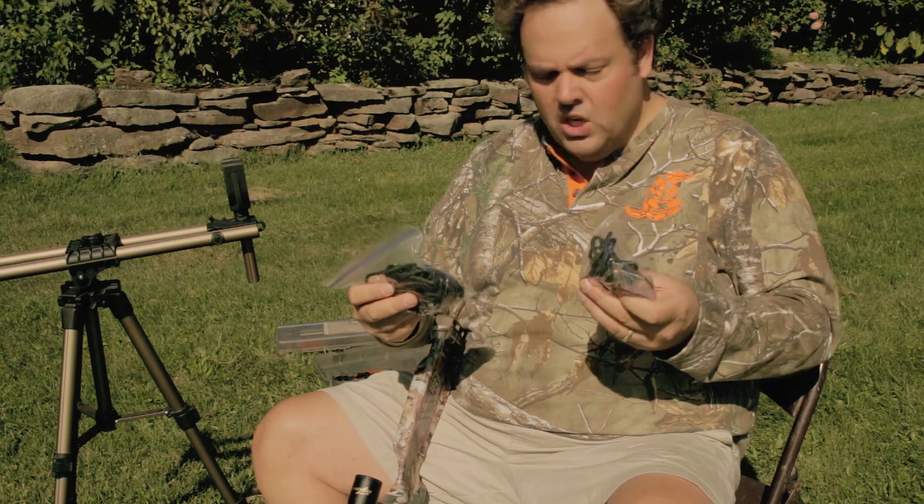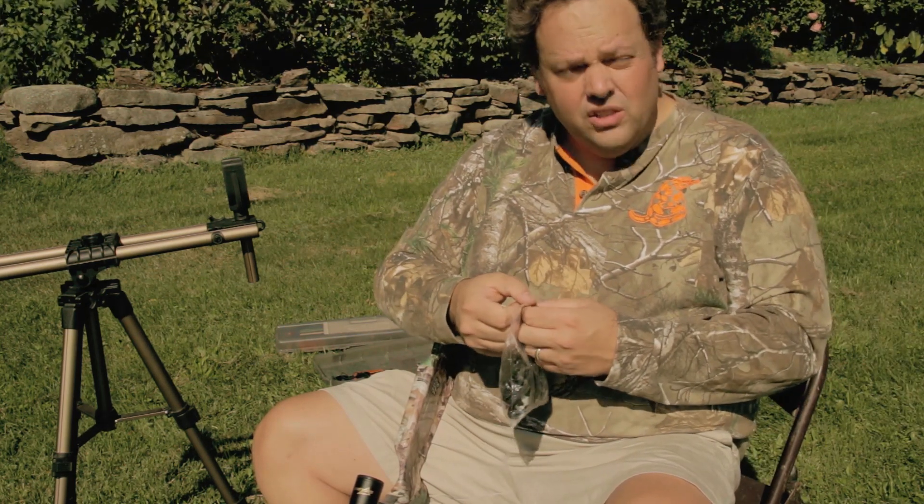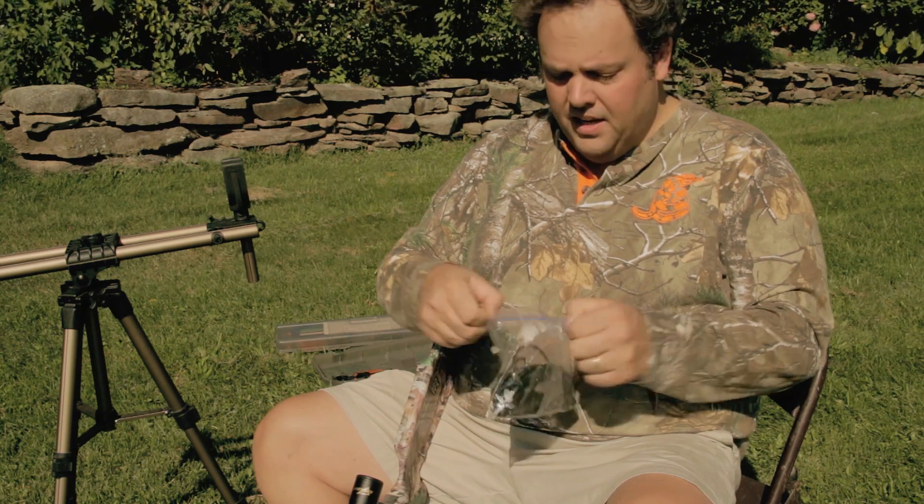So I've got a couple of those, but I carry one in the case, one in my backpack, and then I carry the other one.